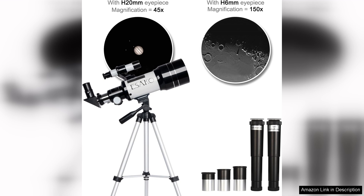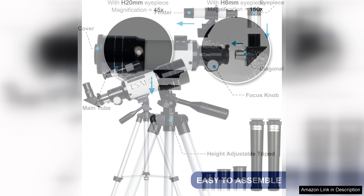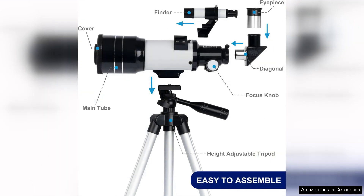One of the standout features of this telescope is its portability. Weighing in at just a few pounds, it's easy to transport and set up, making it perfect for family outings or camping trips. The included carrying case is a thoughtful addition, ensuring that all components stay organised and protected during travel.